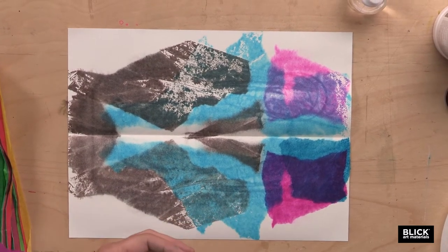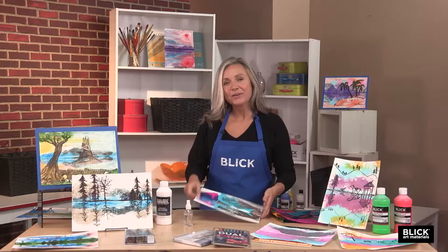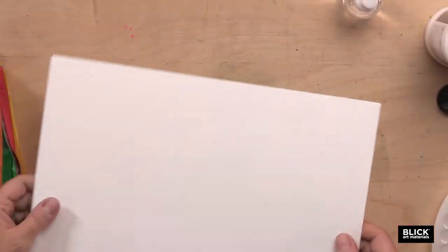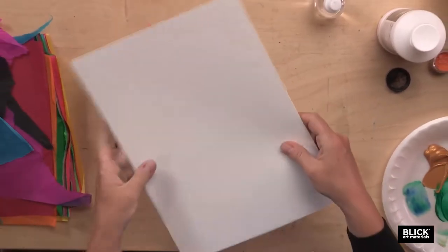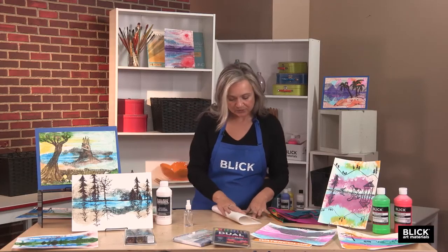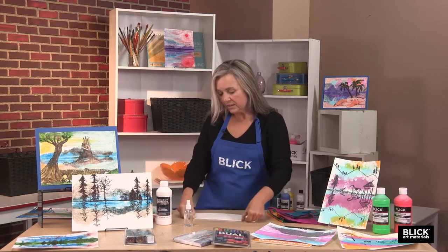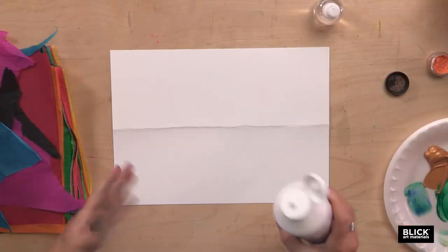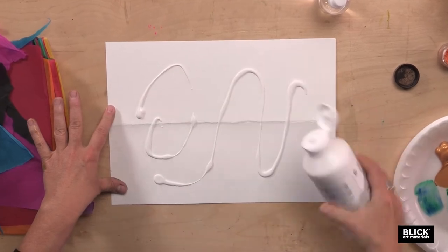Instead of bleeding tissue paper, a basic tempera paint could also be used to make the print. Now I want to move on to the slightly more sophisticated version of this process. This is a little bit heavier paper — Blick Studio Watercolor Paper by Fabriano. I'm also going to fold on the horizontal, but this time I'm going to put down a coat of clear gesso onto the paper. This will seal the paper and create a really neat effect.